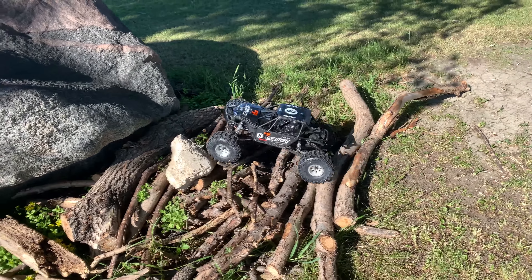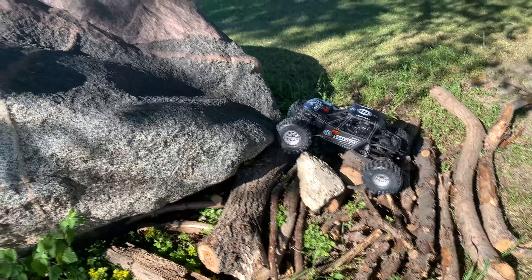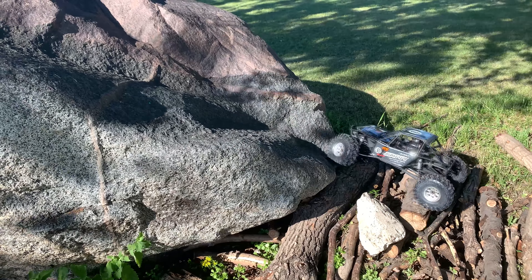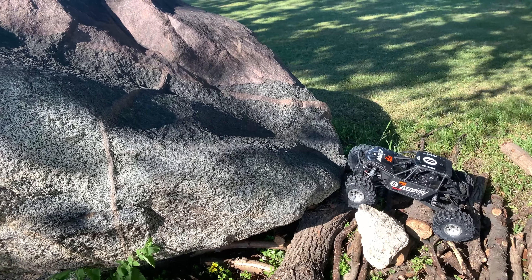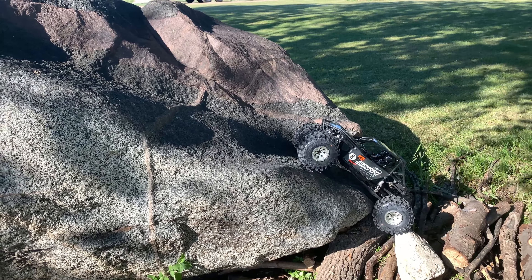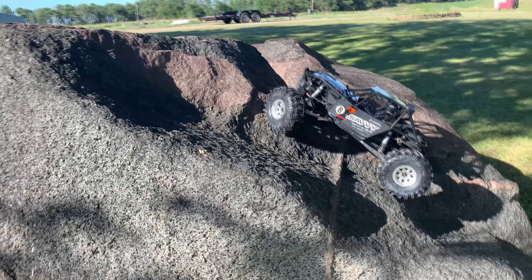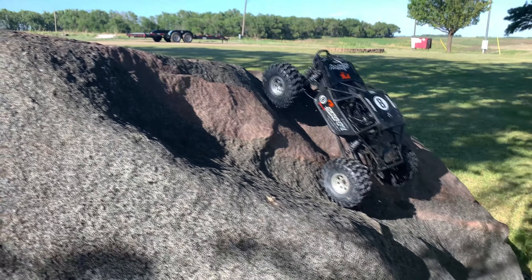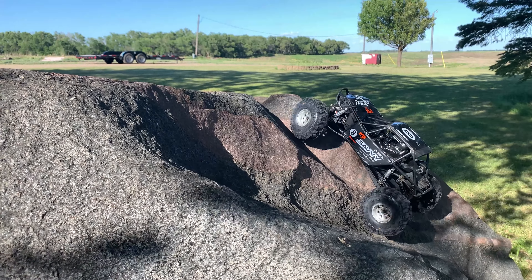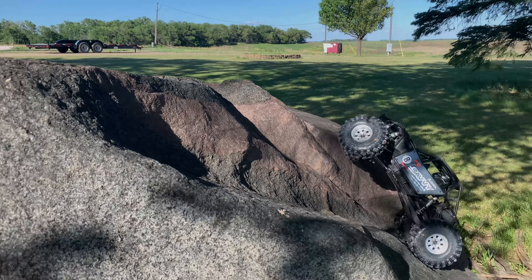Ending the video out here with another crawling attempt that I believe goes wrong. Check out the other videos on this channel — we'll have some more technical crawling from a bunch of rocks on a trip we went on a couple weekends ago. There should be a card for the playlist; so far we have a Slash and a Tenacity DB Pro that we ran around the track to compare lap times for our little discount Top Gear series. Thanks for watching, I'll see you later.